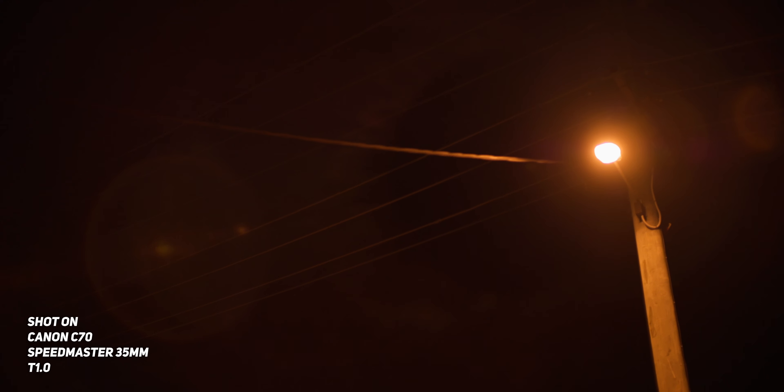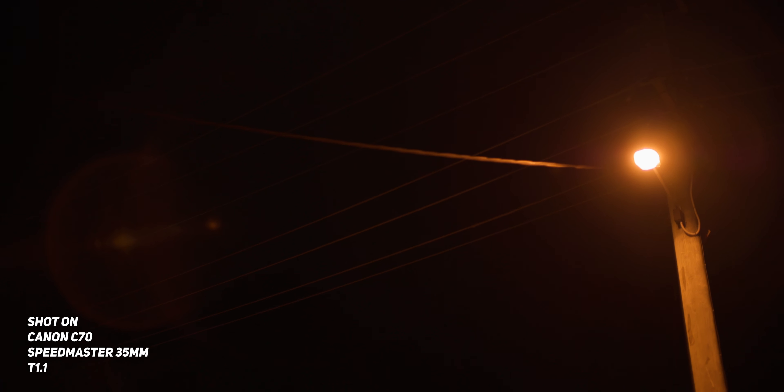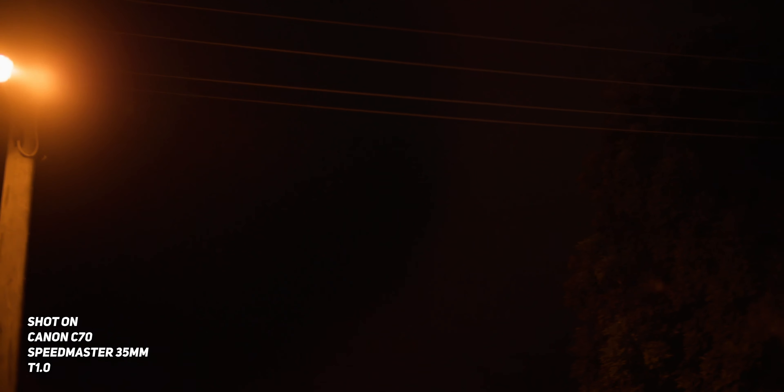Flaring on this lens is actually another really cool characteristic that I really like. At T1, you get these really big flares over nearly the entire frame when the light source is near the center of the frame. But if we stop down to anything above T1, even just above T1.1, the frame gets super clean because of that main flare in the middle. The coolest part in my opinion is the edge flaring — when we bring the light source to the edge of the frame, we start to get these beautiful flares even after the light source has completely left the frame, which I absolutely love.